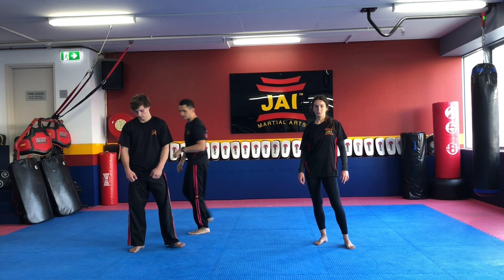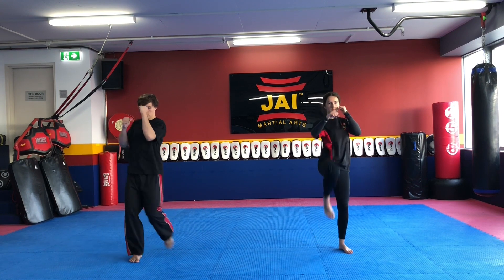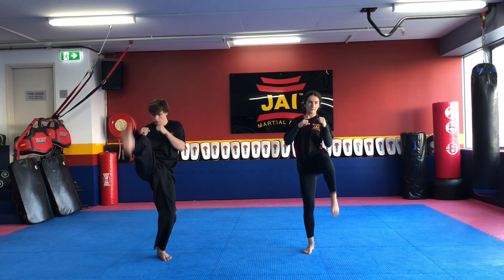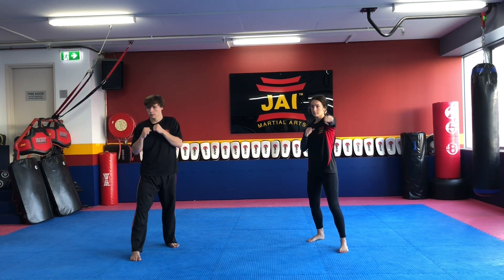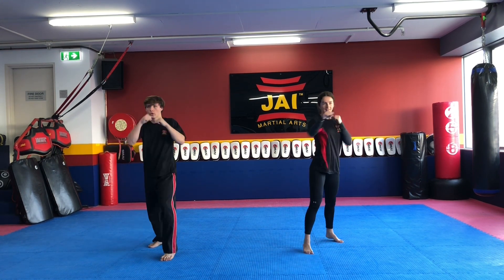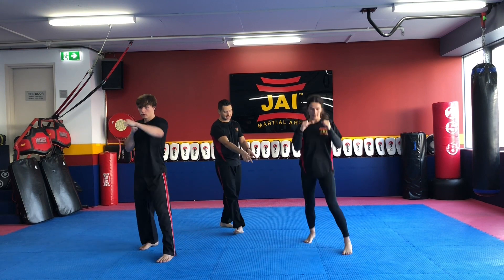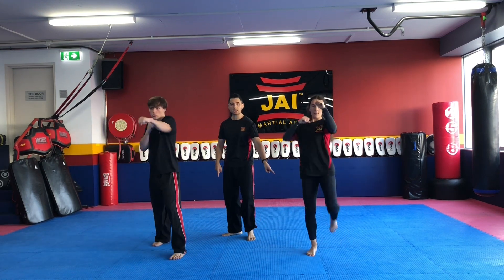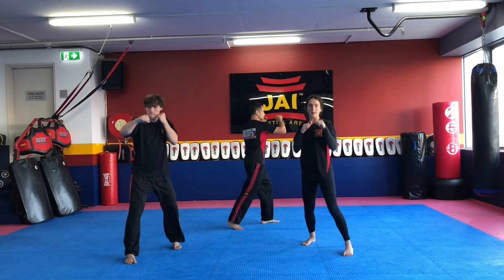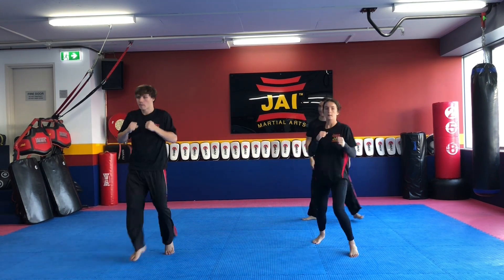So here we go guys, fighting stance position. Let's break it down slowly — I'll get you both to show me a punch, punch, kick and land. Go. Now they come back to their starting position. We'll get them to switch. Go again. Switch. Good. At your own time guys, ready in three, two, one and go. Good. Notice that as they do these movements, they come back to their starting position — there's no cheating on the move. They're not going to punch, punch, kick and land straight to that other position. They're throwing their movements, coming back, then switching, then going again. Just punch, punch and snap.